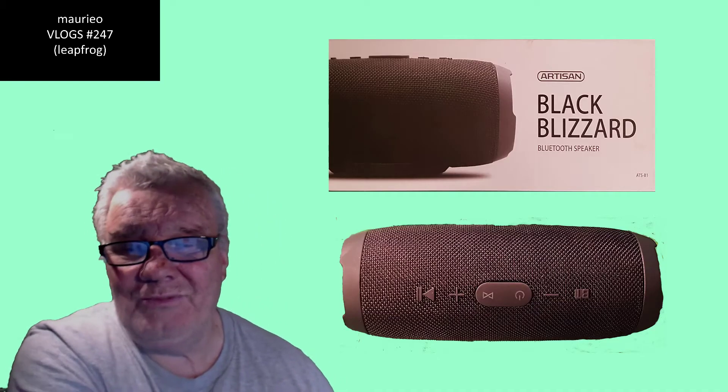Mario Vlogs number 247 - Leapfrog. Hello, welcome.